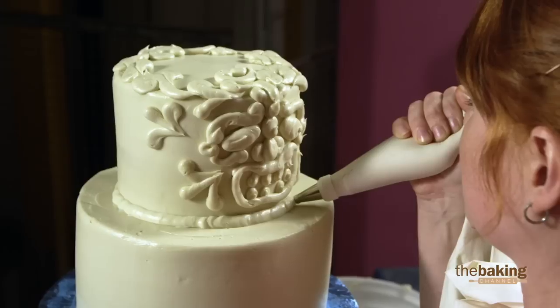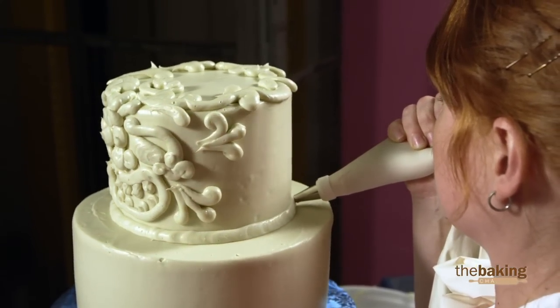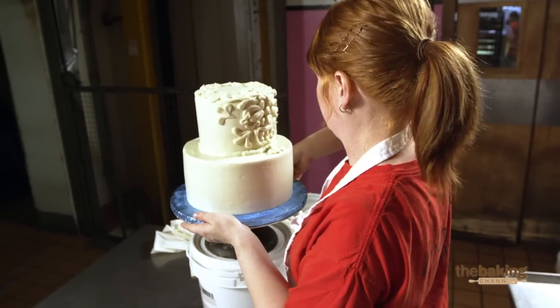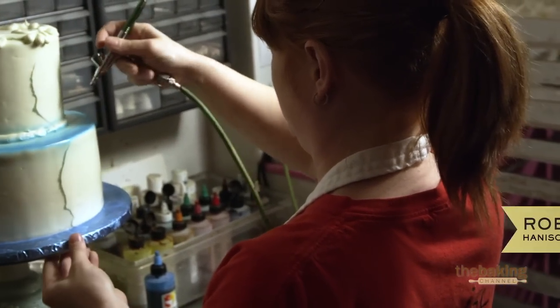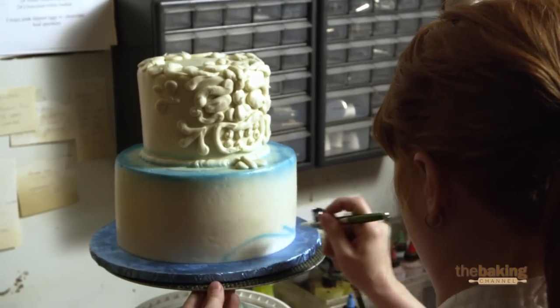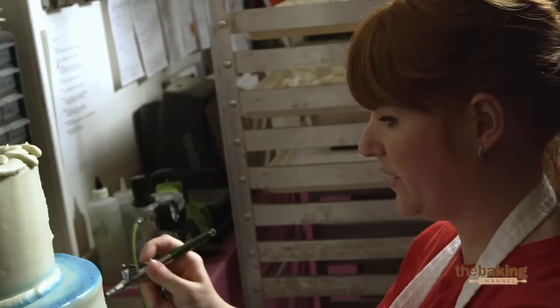The design I'm working on right now is for the totem pole. This cake would be perfect for a sweet 16, birthday cake, or retirement. The tricks I've learned through airbrushing classes and seminars is to start and stop — don't continuously spray. Adjusting the airflow gets you a finer detail.